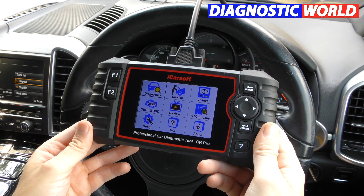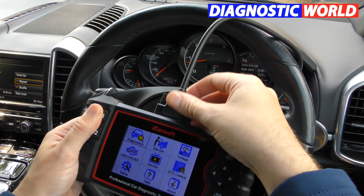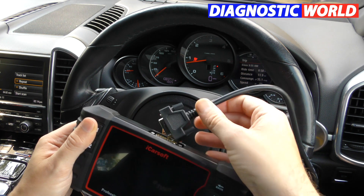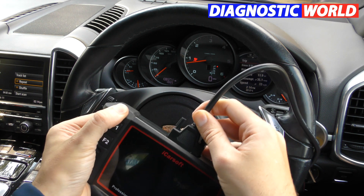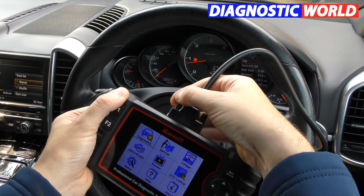How is it powered? It's not a wireless tool unfortunately. This cable comes in the box — one end goes into the diagnostic port and the other end goes into the top of the tool. The kit takes its power from the vehicle battery, so it doesn't have an internal battery at all.